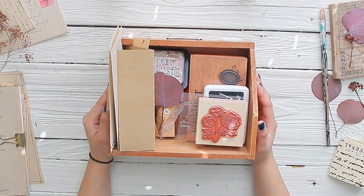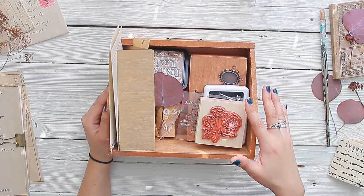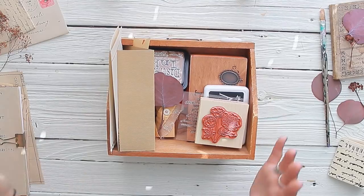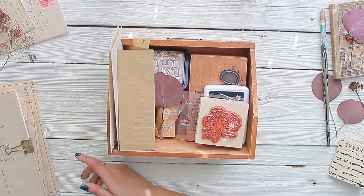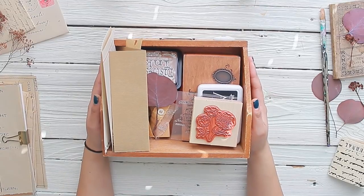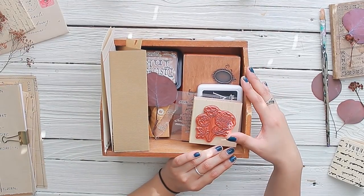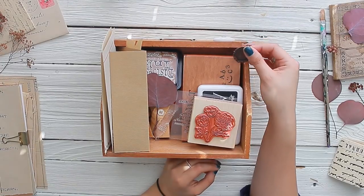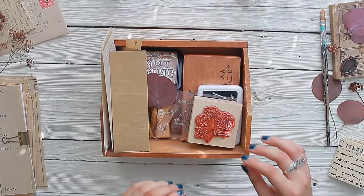Hello everyone and welcome back to Amity Bloom. Today I'm going to share some of the things I like to use to decorate my music paper roll projects that we made together. I have this box right in front of me and inside I keep some of the things I like to decorate with. Metal trinkets are always one of my favorites.